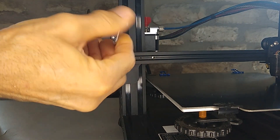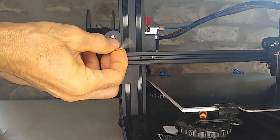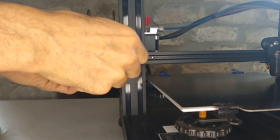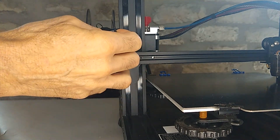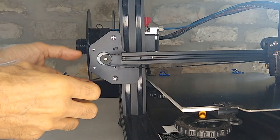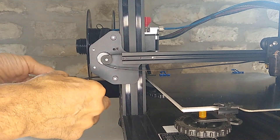When you take off the last screw, be careful because the motor could fall out, but it's being held on by the timing belt so it should just hang there. What you can do after taking the last screw off is put one of the screws back on just to hold it and make sure it doesn't fall off. Then unplug your end stop JST connector.